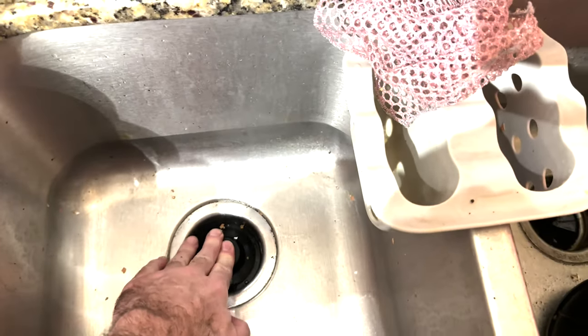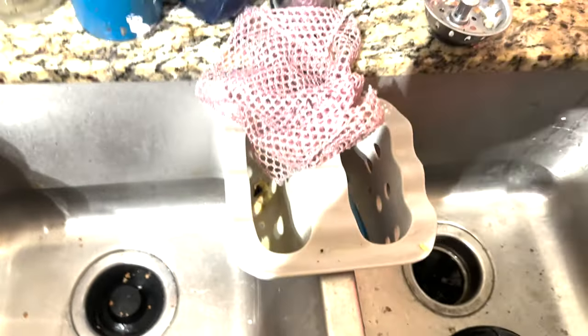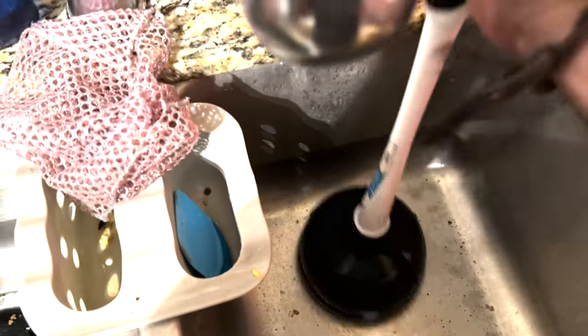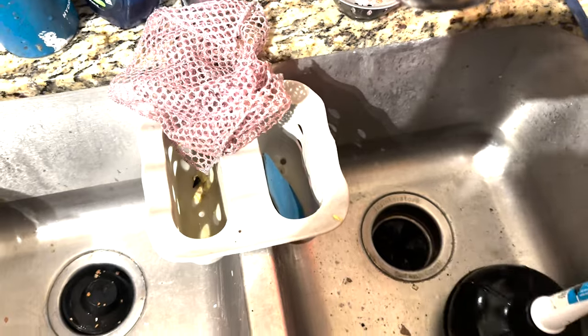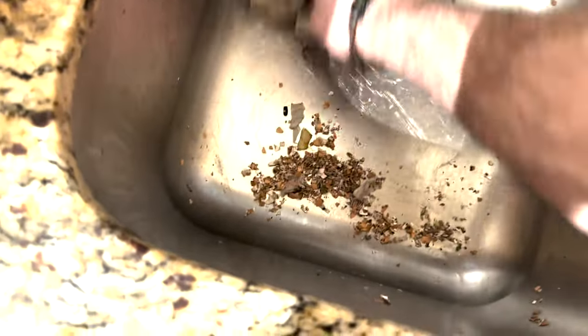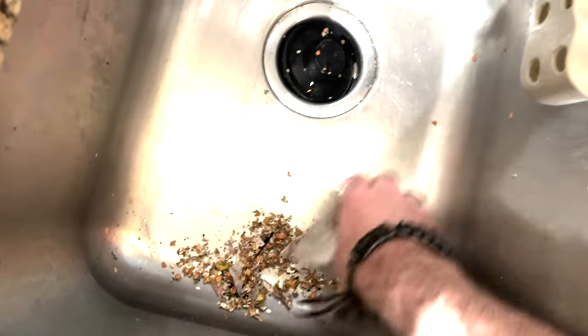Block off one side of the sink. Make sure you put pressure on it and hold it down while you take a plunger on the opposite side and plunge it just like you're plunging a toilet. That should free it up, and if it doesn't, either snake the drain yourself or call a plumber.